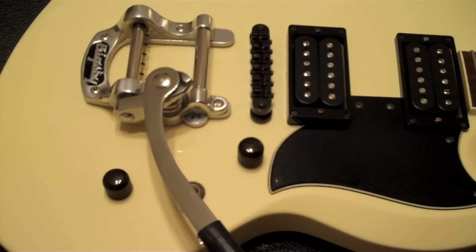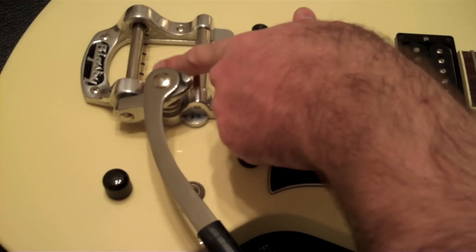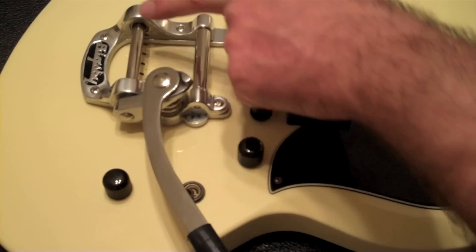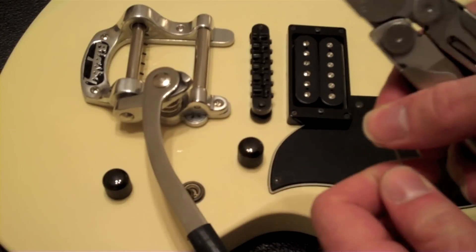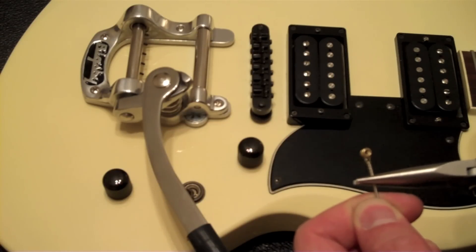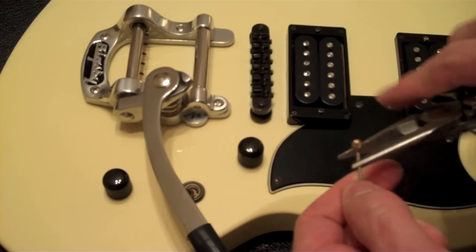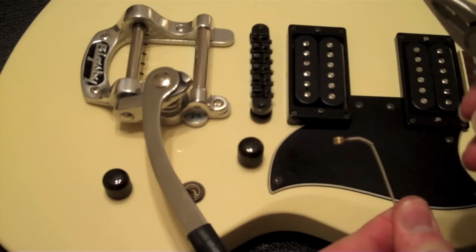One thing I saw in a YouTube video is to take the ball end of the string and bend it, because there are pins right here and the string is going to wrap around, come under, above, and back and lock right in place on one of these pins. So I'm going to go ahead and put a pre-curve in here. You want the disc ball end — the actual circle — facing one part of the curve. This just makes it so it doesn't pop out.